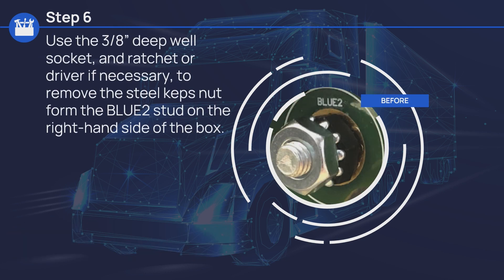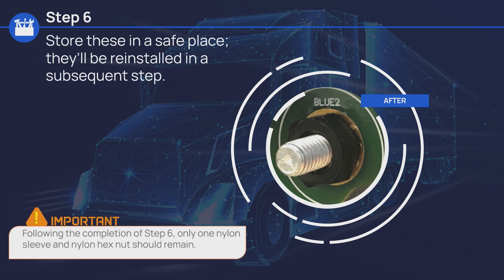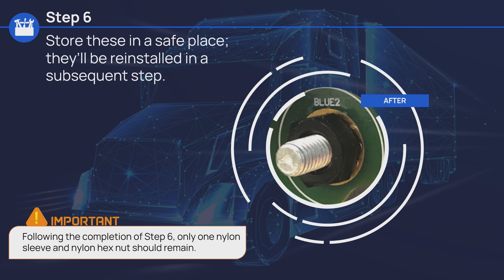Use the 3/8-inch deep well socket and ratchet or driver if necessary to remove the steel caps nut from the blue 2 stud on the right-hand side of the box. Store these in a safe place — they'll be reinstalled in a subsequent step. Following the completion of step 6, only one nylon sleeve and one nylon hex nut should remain.